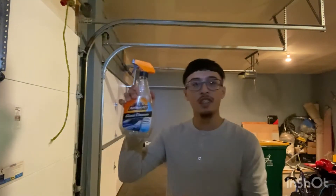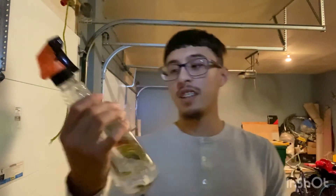I got this glass cleaner. You can get it at Walmart or AutoZone. It really works very well on the glass.